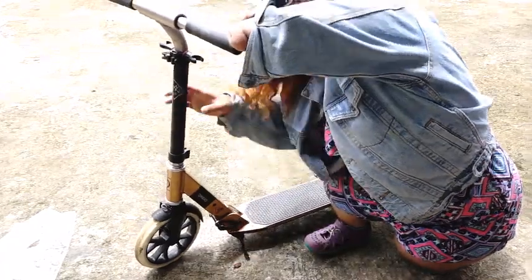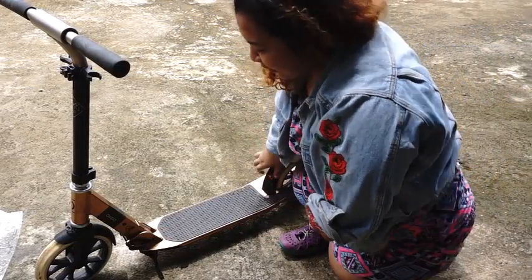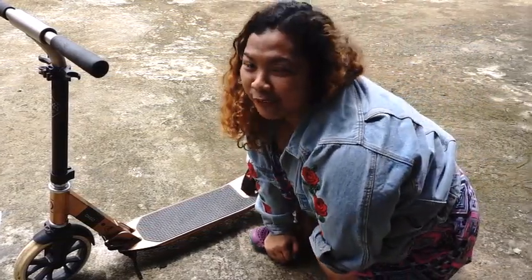Check the stand. Nagkaroon nga lang sa akin ng stand. Nabili ko siya ng may stand na talaga, at big help yun. Kasi pag nag-aabang ako sa Robinson, sa malls, o sa waiting shed, o pag napagod na ako, inuupuan ko yun — ini-stand ko lang siya, danuupo ako doon para hindi siya madaling matumpa.